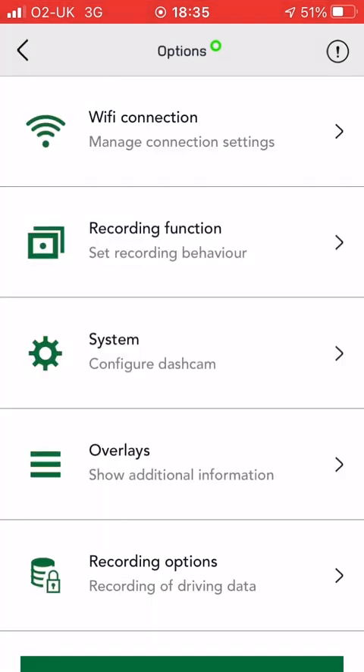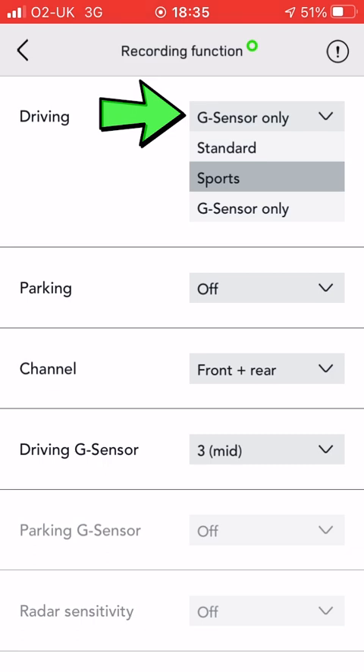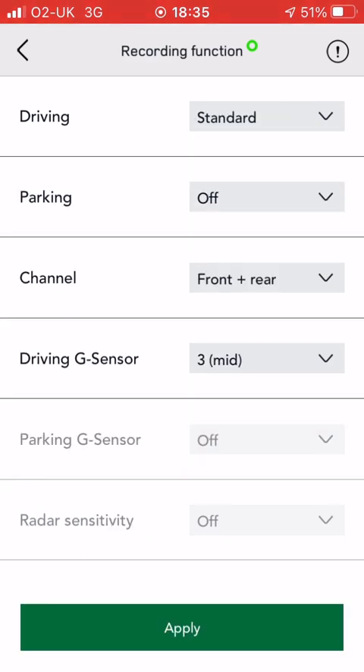The next thing is the record settings, and this is where you can set how it records and when it records. When you're driving, you can set whether it's only on the G-sensor or whether it's recording all the time. I don't know what sports mode is, but we'll set that to standard.